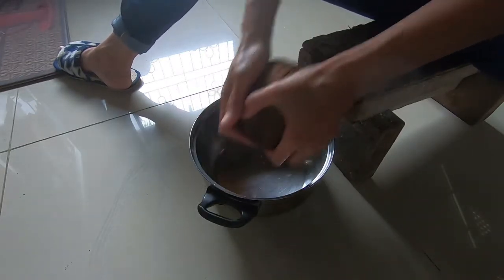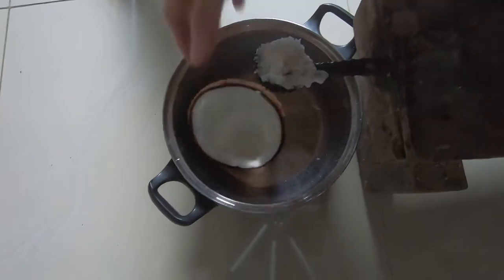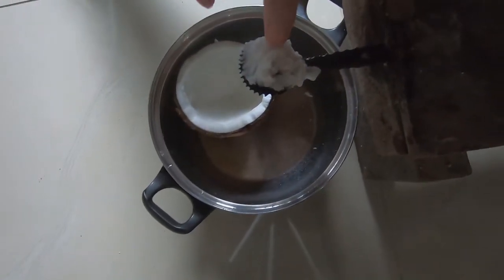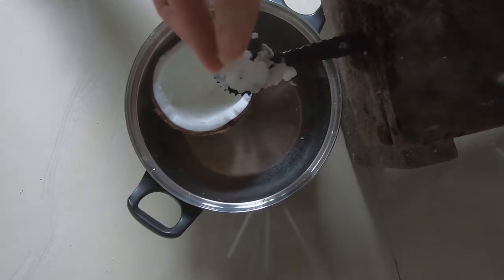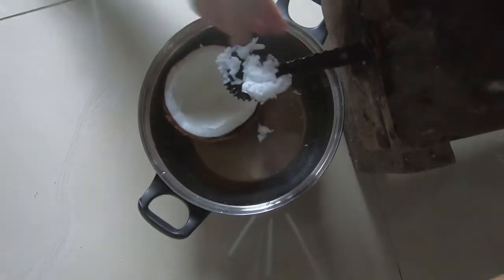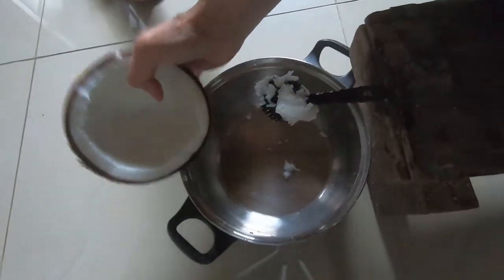So we just do it like that. See? There's your coconut meat, and we catch it in the pan.